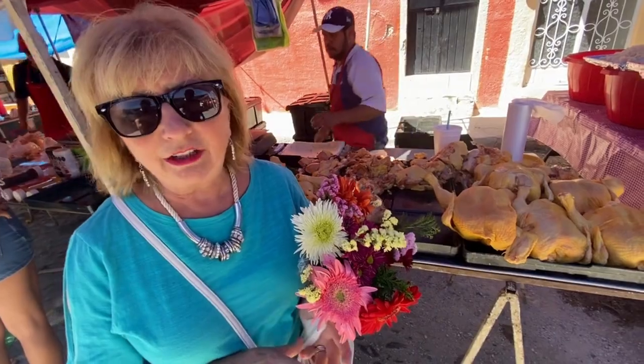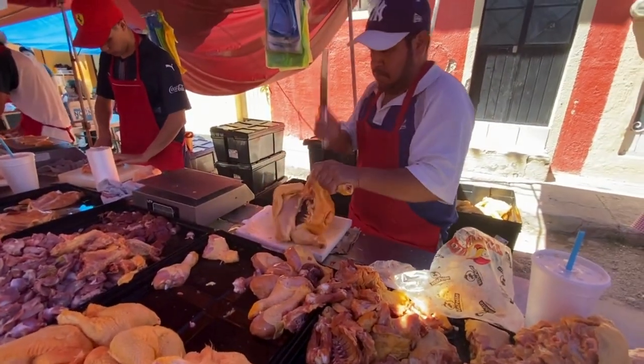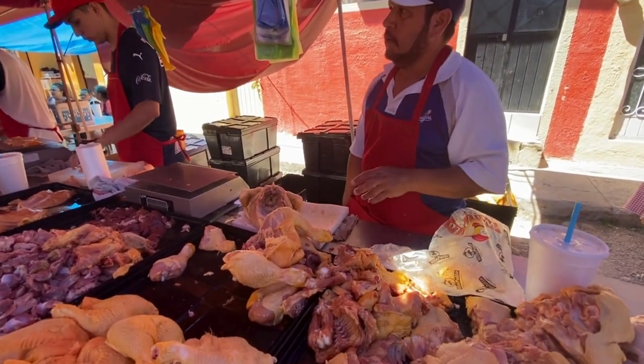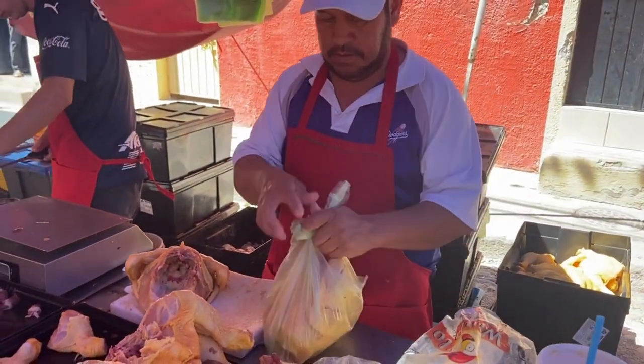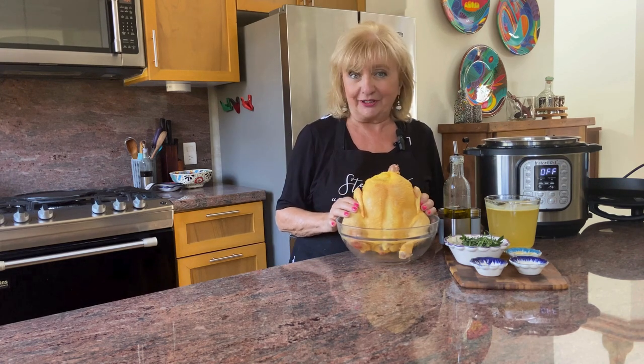I was inspired to cook the whole chicken in the instant pot by my trip to the market on Monday in Chapala. This is where I buy most of my poultry — it's fresh, it's delicious, and they do all the work for you. You can get escalopes, scallopini, whole chicken, quarter chicken — any way you want. The chickens here in Mexico are a little different, a little more yellow. I believe that's because they're fed on corn, and they're absolutely tasty and fresh.